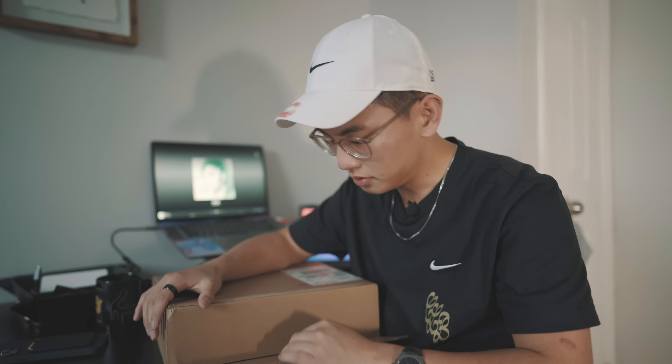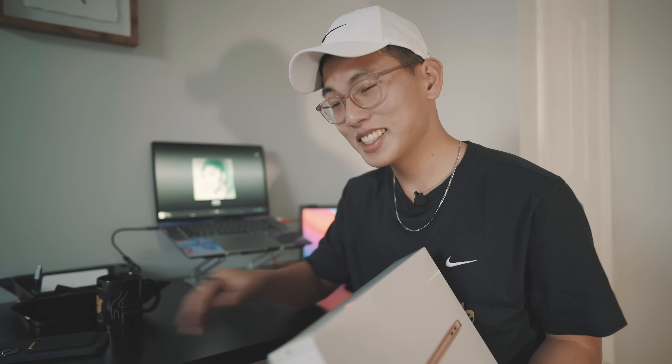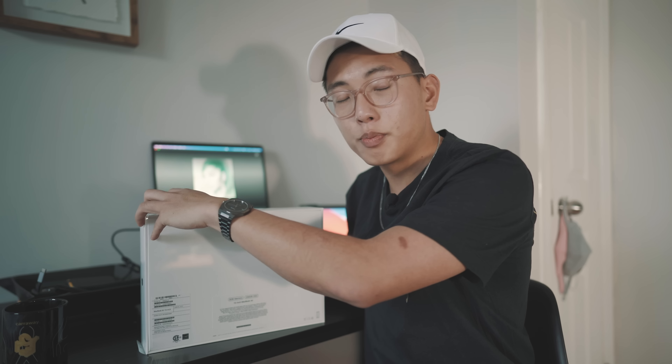Like I said, today we're talking about the brand new MacBook Air that came out — let's do a little bit of an unboxing. This is Apple's brand new MacBook Air featuring their new M1 chip.